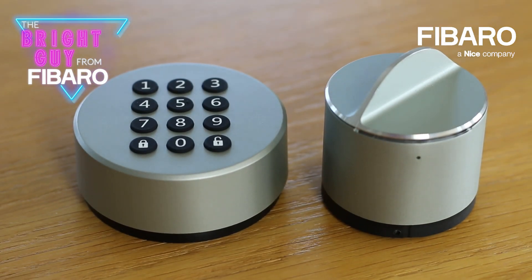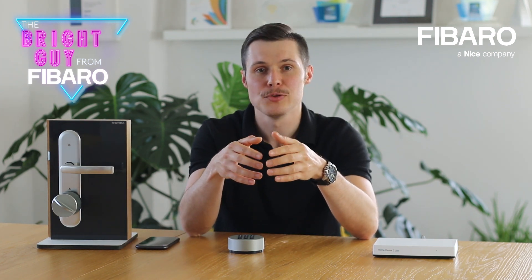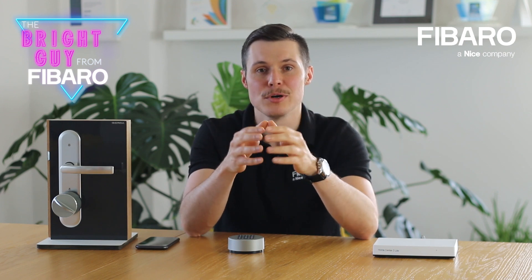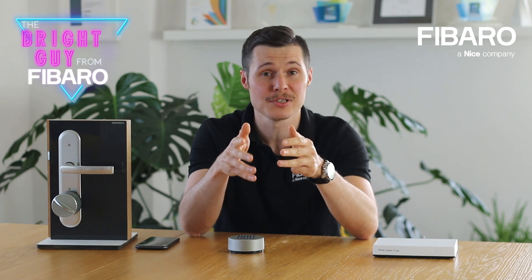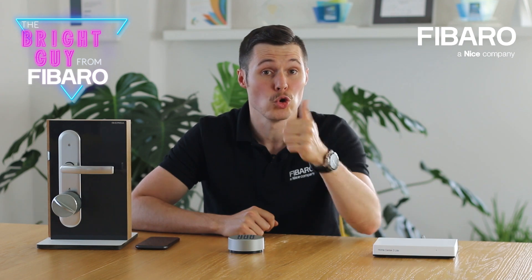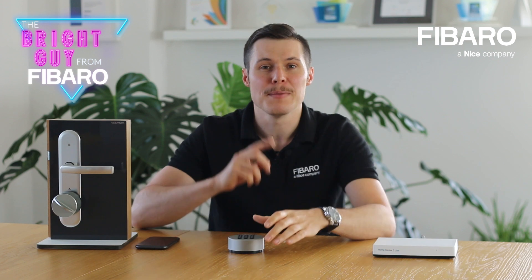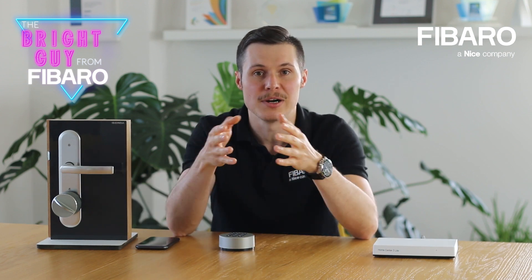There is one more feature I would like to mention, and it can be very useful both for personal use and if you happen to rent apartments. As the main user, you can create an unlimited number of digital keys for family members, friends, guests, housekeepers, or contractors. What's more, you can select permanent or temporary access for these people and see who and when used the lock. If there are a lot of visitors, the wireless keypad I mentioned previously would be the most convenient way for guests to access the apartment.